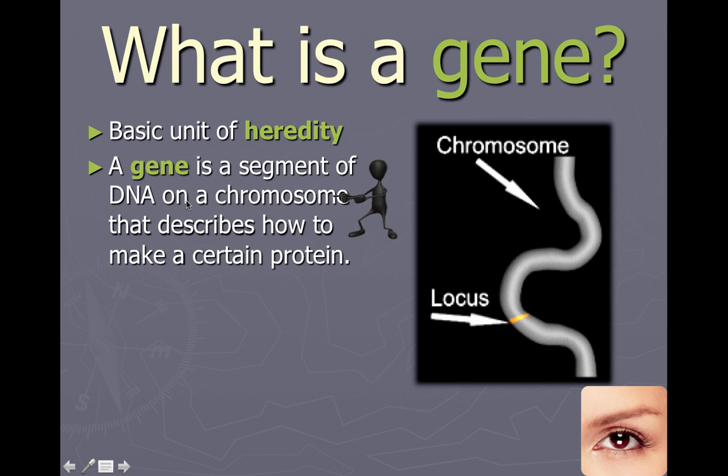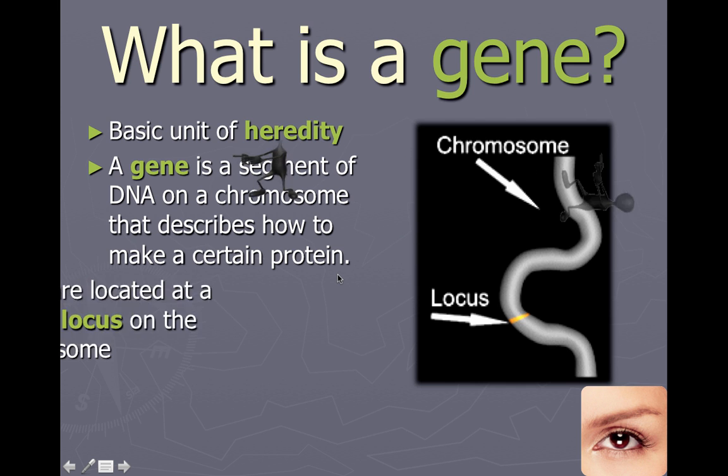A gene is a segment of DNA on a chromosome that describes how to make a certain protein. If you've already learned about transcription and translation, you'll understand that a gene can get transcribed into mRNA and then translated by a ribosome into an actual protein — a sequence of amino acids that has a certain function. Proteins can be anything from enzymes to hormones to antibodies to structural proteins like collagen in skin and hair.